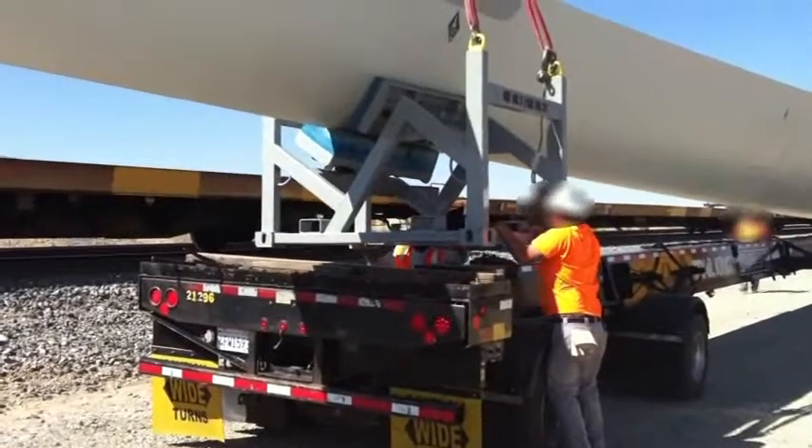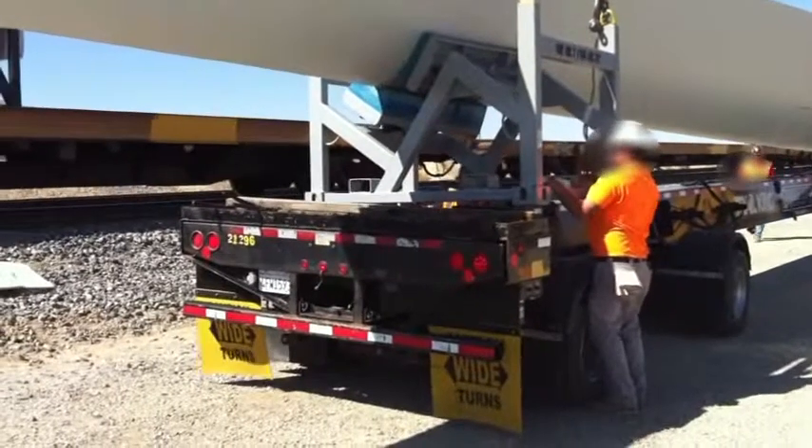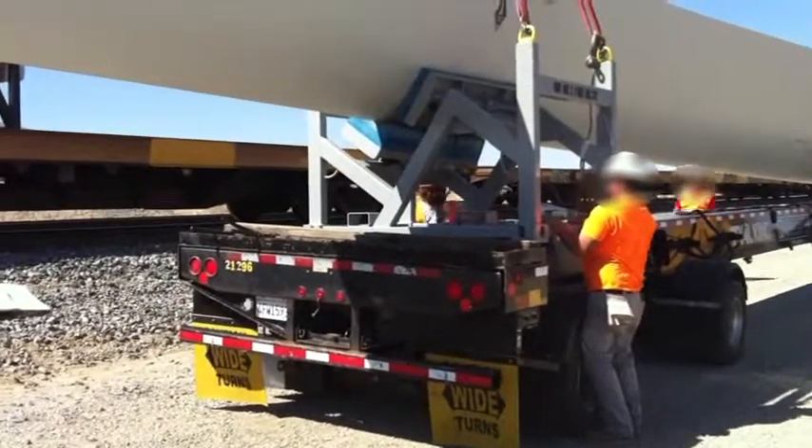Place the tip fixture on the trailer. Again, rubber matting is required between the tip fixture and the trailer frame to increase friction.